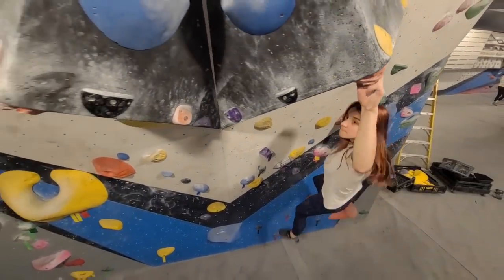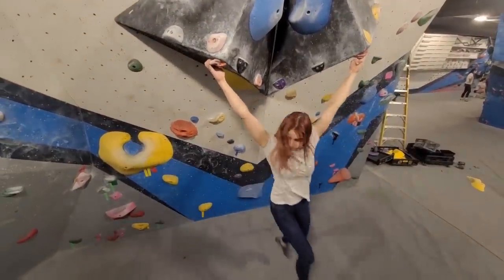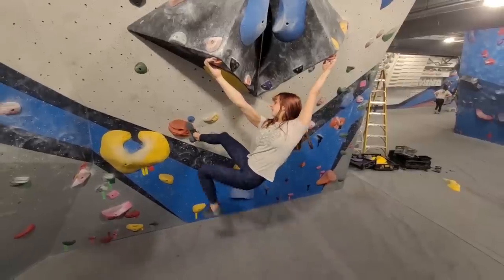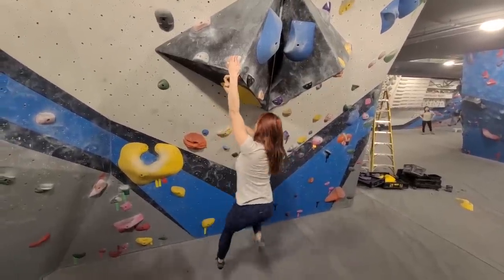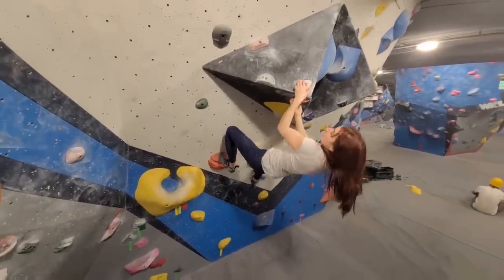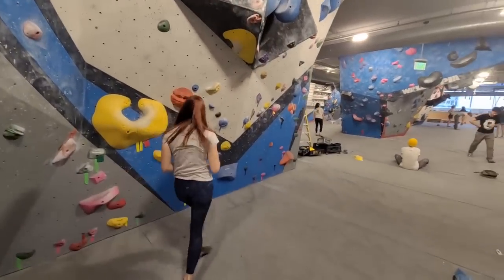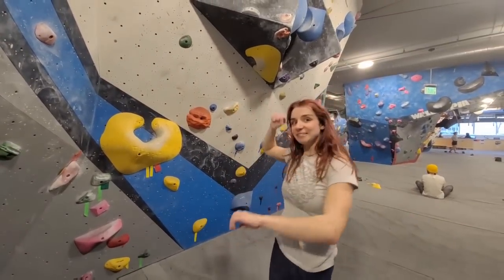Nice. Very good. Yeah, just ignore it. Oh come on. Core. Oh my, that is a good one. Here, here, here. Oh my, here it is. That foot's far. Oh that is — this foot is very far. That was so much farther than it looked when I was moving.